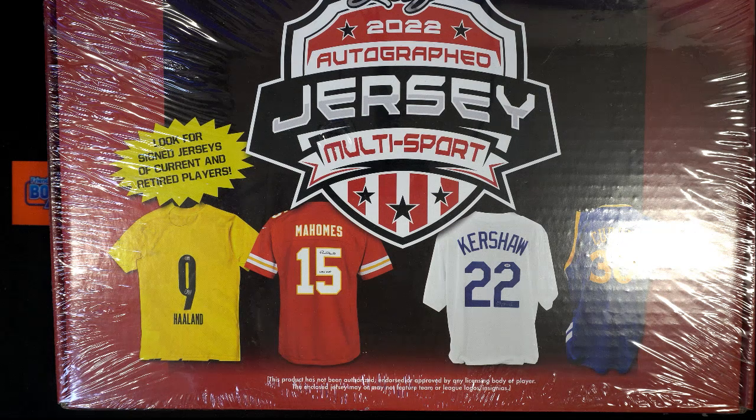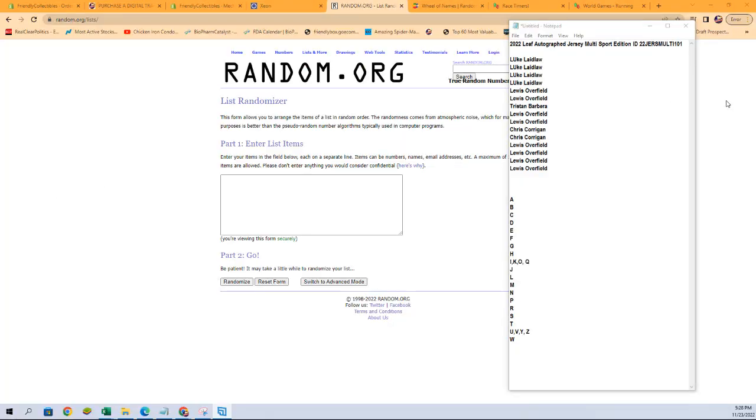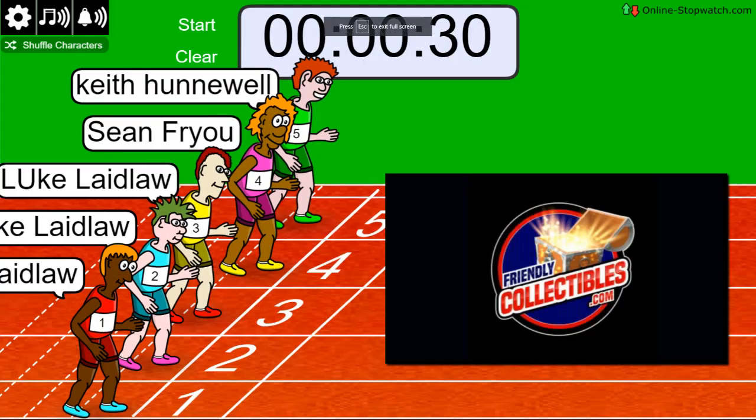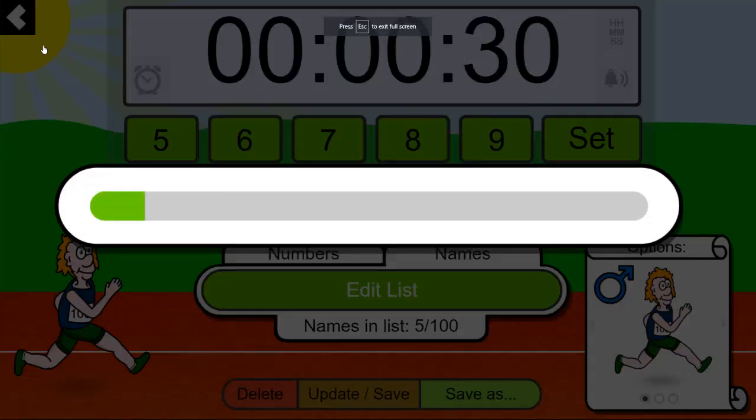Alright guys, we are good to go. Let's run the Leaf Jersey Leaf autograph multi-sport here. We've got Luke down to Lewis — you guys are in for spots, of course: two, four, six, eight, ten, twelve, and fifteen. We have a sprint here — winner gets three and second gets one. Here we go: Keith, Sean, Luke — good luck guys. One, two, three, four, five, six, seven.